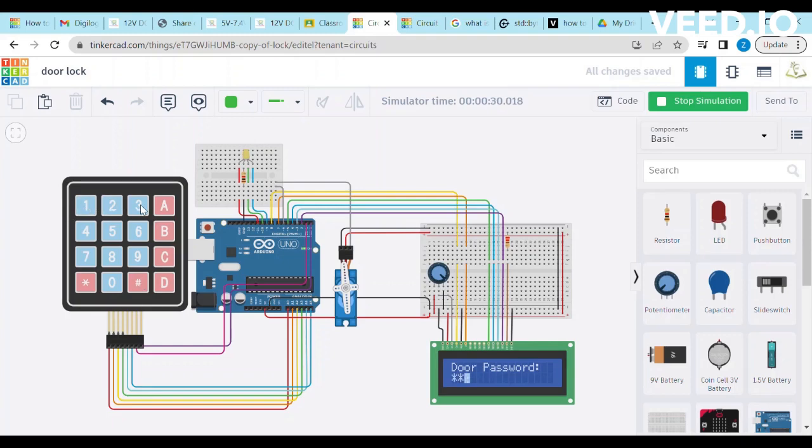Welcome to my YouTube channel, Learn with Zolanoran. Today we will learn how to make a security door lock with Arduino using Tinkercad.